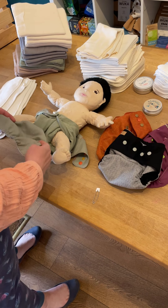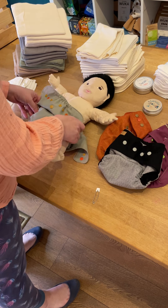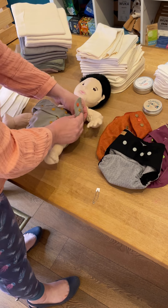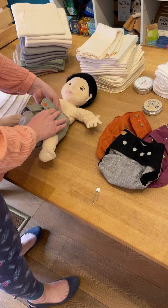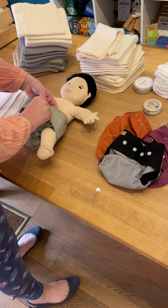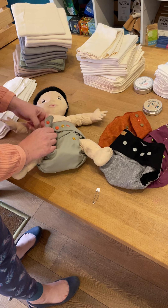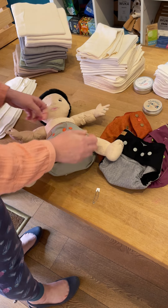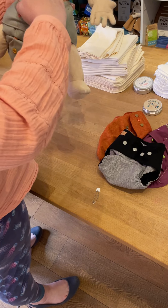Then laying baby on the cover, which should just cover their bum crack at the back — so quite low down compared to a disposable. Then as we bring up the cover, we are tucking the elastic in so it is at least near to the neckline. This cover has a crossover snap fastening, which is great because it means that yes, it's going to be big on a newborn, but it's not swamping.